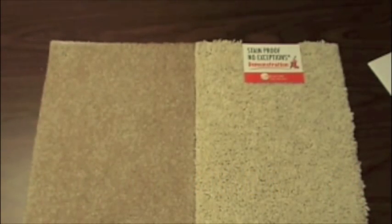We here at Krauss just can't resist demonstrating the great attributes of our broad loom carpet. In this video we want to talk about the stain proof power of our carpet fiber.